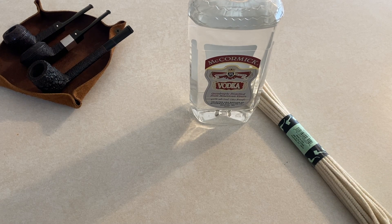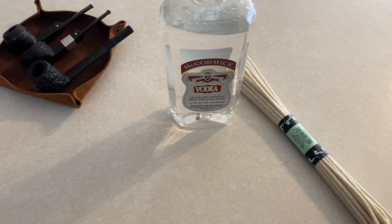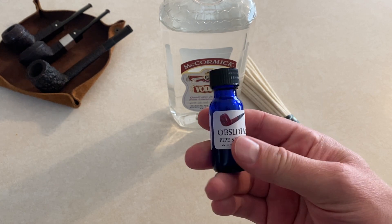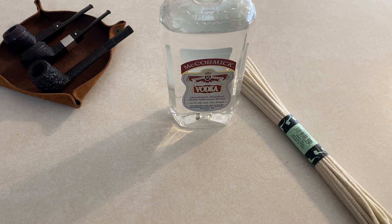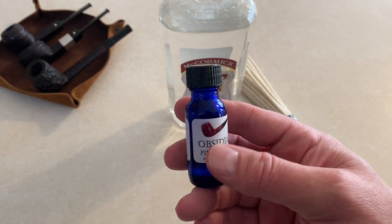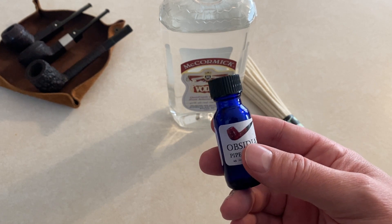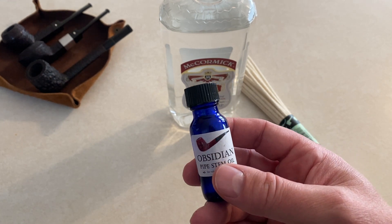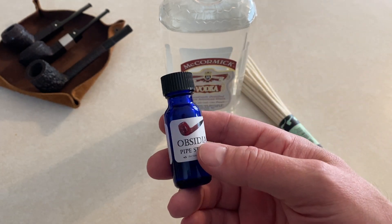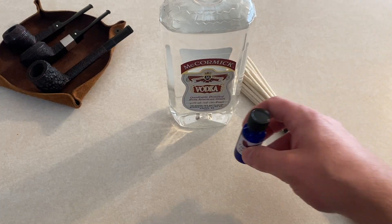I don't do a lot of cleaning until I start having problems with the pipe. For those of you who have vulcanite stems, I really like to use this for the vulcanite. Now I've gotten rid of a lot of my vulcanite stems and gone to acrylic — acrylic requires far less maintenance, but they are harder and a lot of people don't like acrylic. So for my vulcanite stems, I use this obsidian pipe stem oil, which keeps them from discoloring and getting a rustic-looking brown.